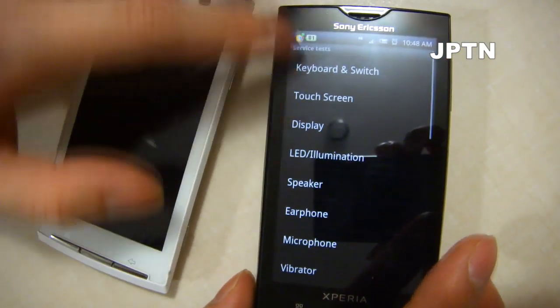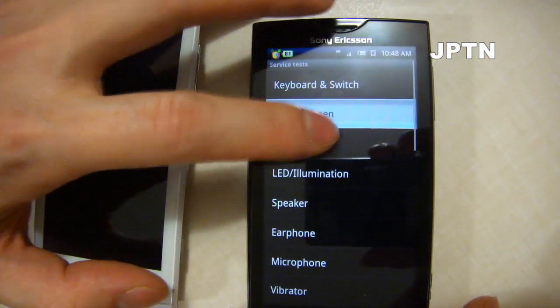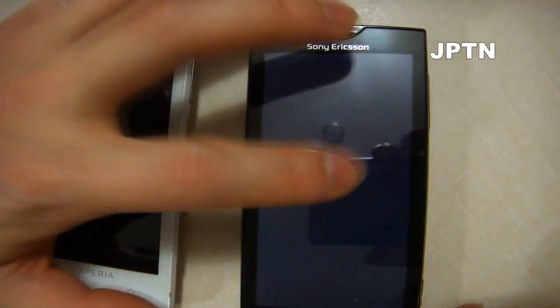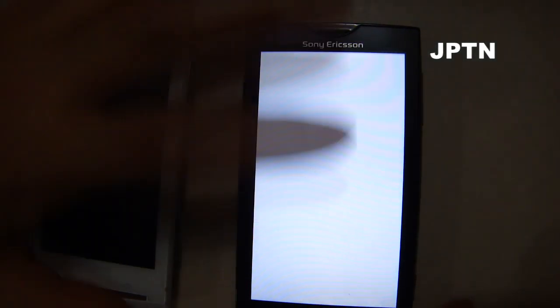You can also run the service tests, and in this you can test different things like the touch screen. You can test the display — white, gray, black, red, green, blue, white, rainbow.